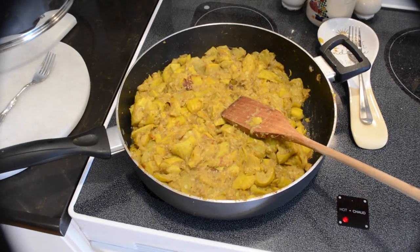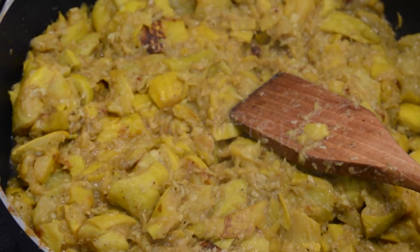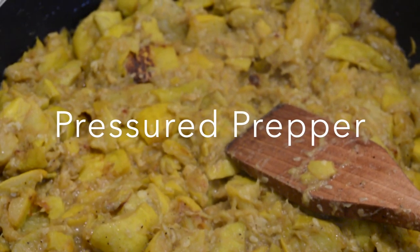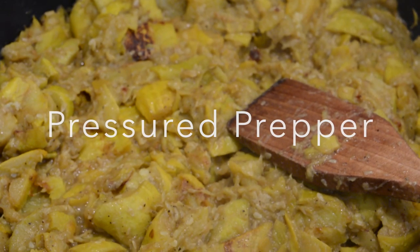I hope you enjoy this recipe. If you have any questions, leave them in the comments below. If you're not a member of our page, join our channel and you'll get more information when we post new recipes. This is the Pressure Prepper at our valve.